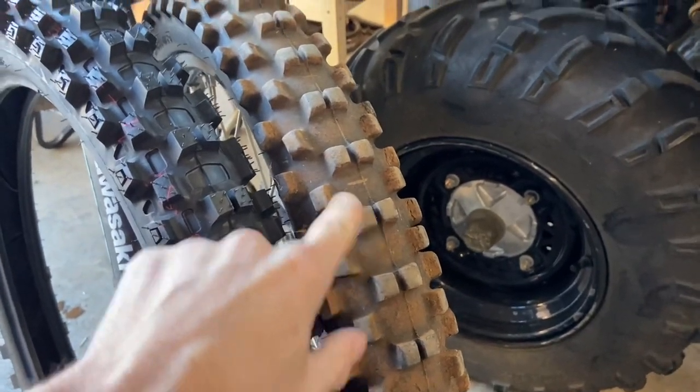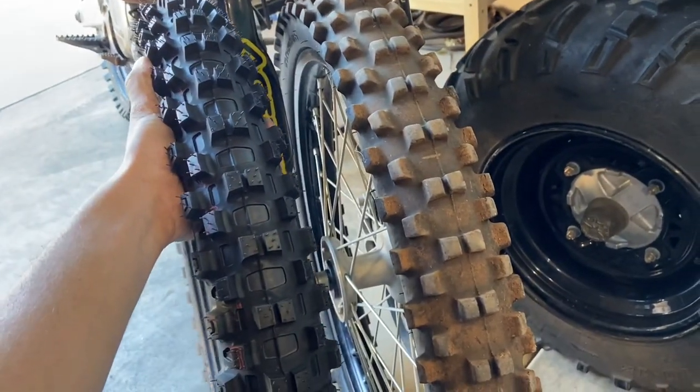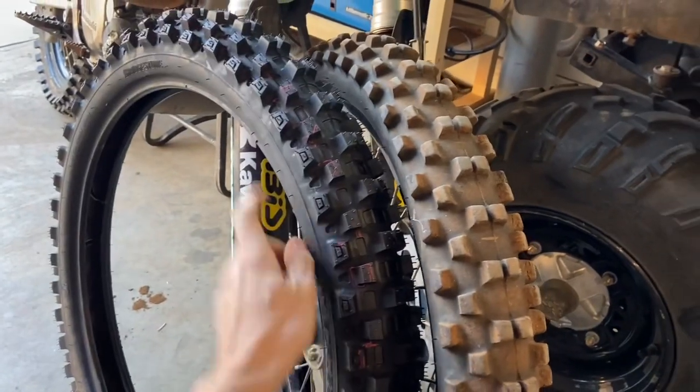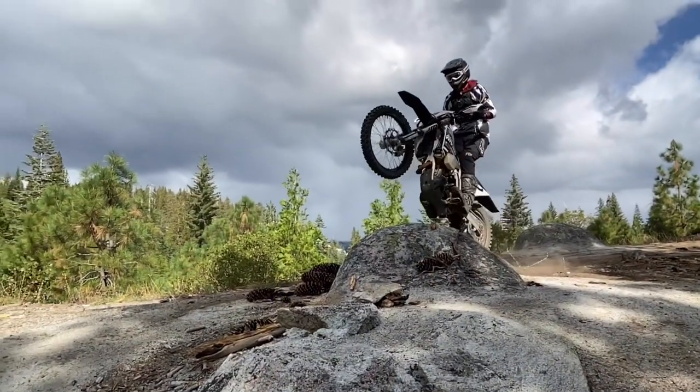These aren't going to flex very well right now because the nubbies are short. Visually they look quite the same. I'm going to put this through the passes and try it out — let you guys know. Let's go.